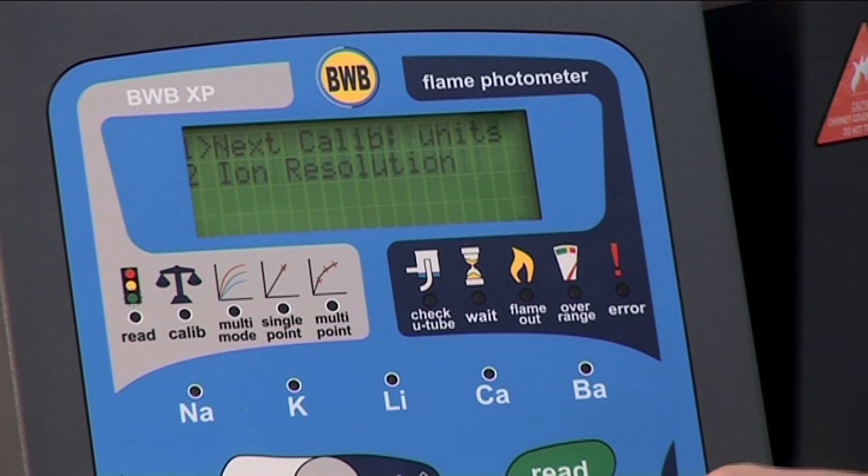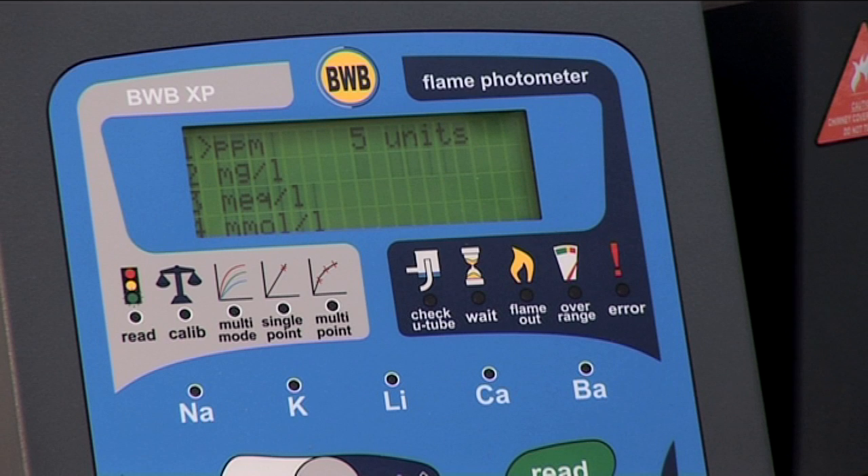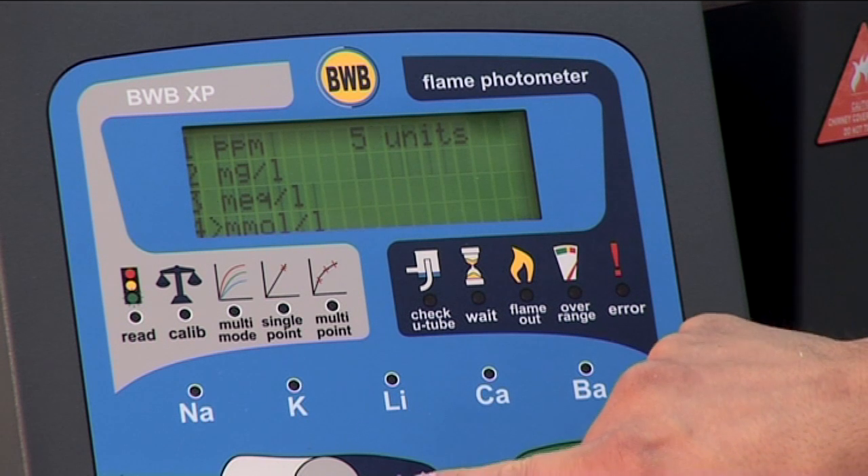The BWB XP can be set to parts per million, milligrams per liter, milliequivalents per liter, and millimoles per liter. There is an additional units option for those who wish to use a different method of measurement. For our example, we will choose parts per million.